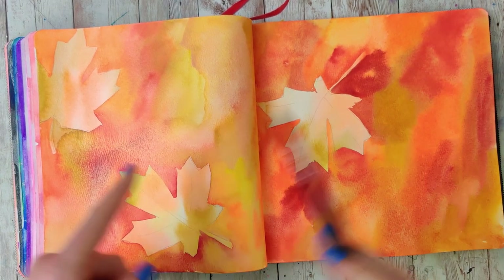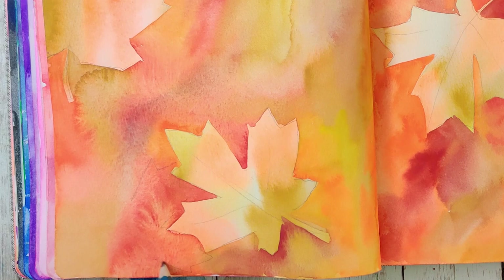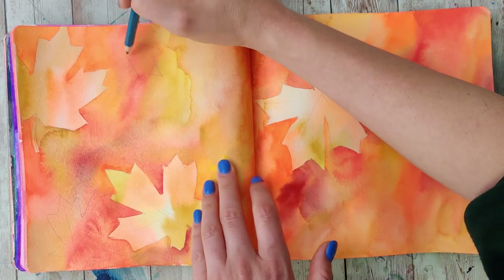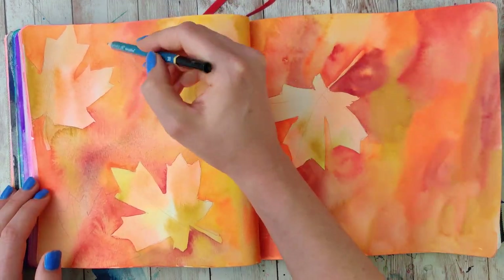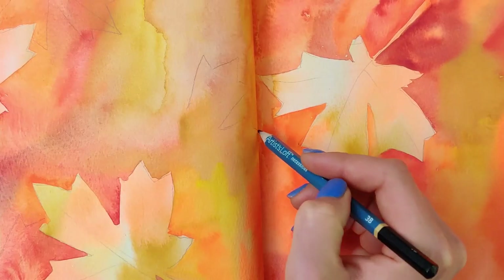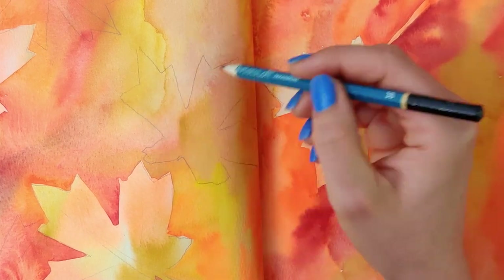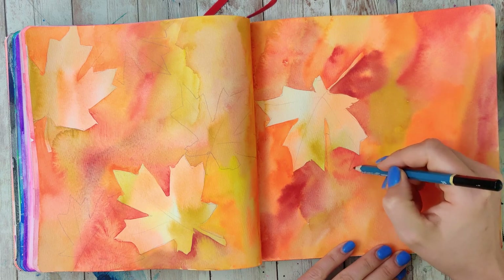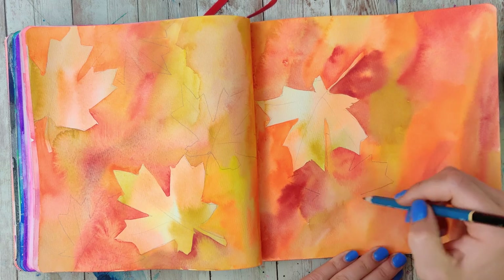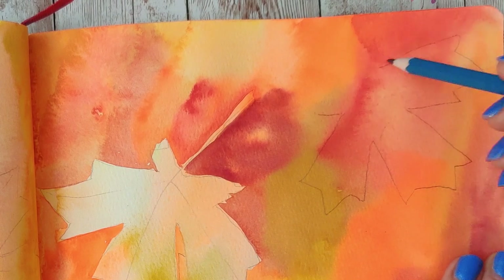Once you're happy with the coverage, give this a good dry and we're going to need to sketch again. In this second layer, I'm going to make sure I overlap at least one of my leaves so that it really does look like one is behind the other. This will become even more apparent once we put a darker layer on. The first layer is the lightest, the second one is the second lightest, and then we're going to be darkening the background again. Make sure you leave a little white space in between these so we can have more room for more layers, but you could add a few more leaves in this layer if you wanted to.